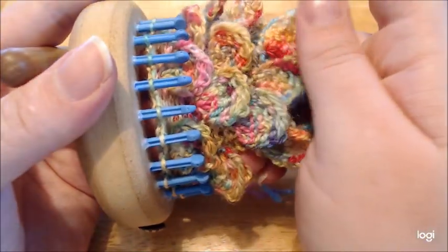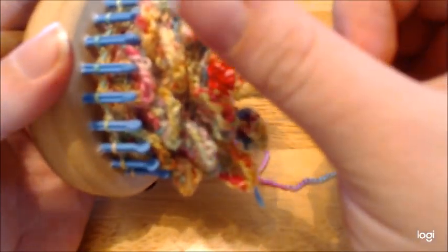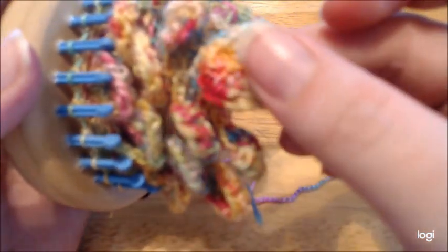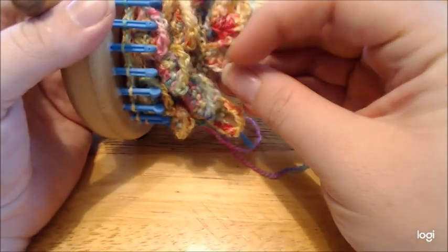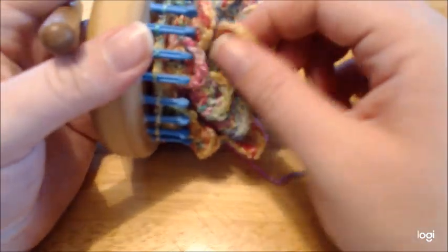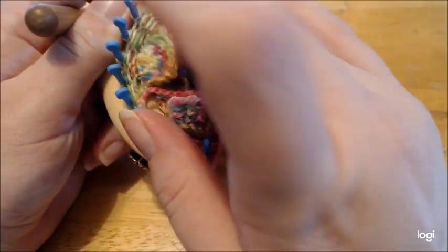Deborah Shaw, if you are watching this — I did do an owl eye stitch originally. This is the original thing I tried. I find it curls too much. You can do it, but you want to do two less rows if you do the owl eye. So again, that's the owl eye; these are the seed stitch. The seed stitch lays flatter. It curls a little bit when you use the owl eye stitch — it has a different look.